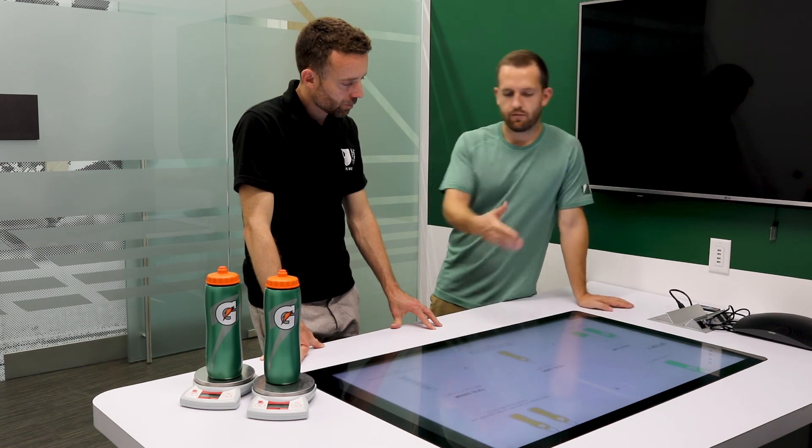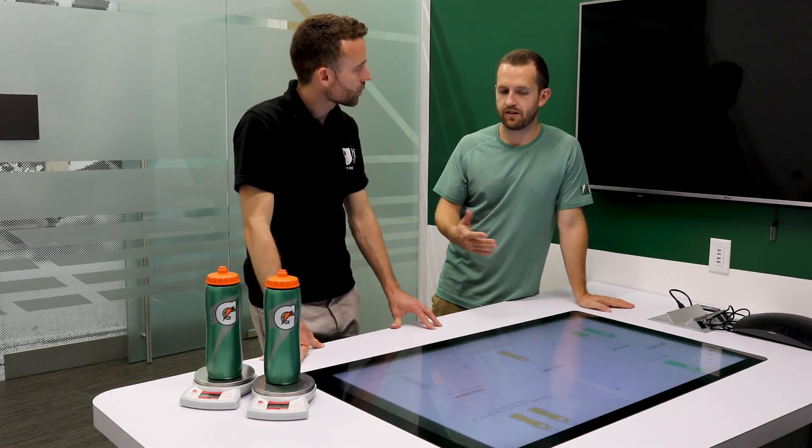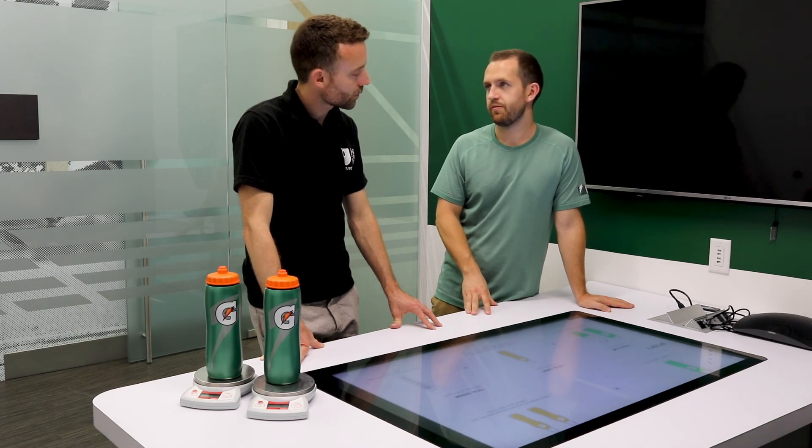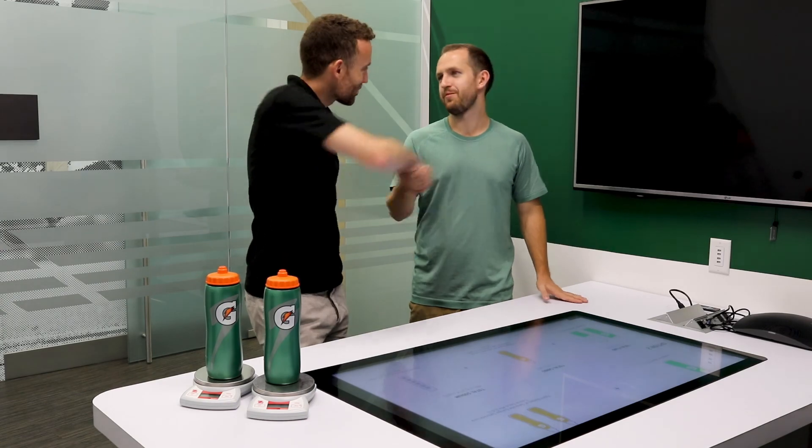Now with this report you can be more prepared when you get to the court, slowly make these changes, and see how you feel. That's always the goal.